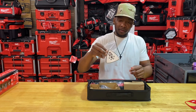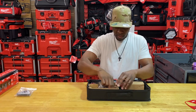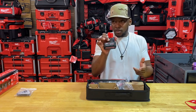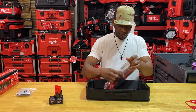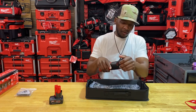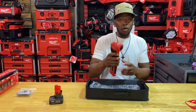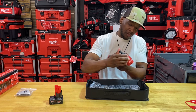Opening the box, you've got the sanding pad, sanding discs, the 4.0 battery — I have a fully charged one here for demonstration purposes. Then you've got the tool itself. Comparing it to the older version, this new one has a little more weight to it — it's definitely more robust than the non-fuel M12 version, but it definitely does have more power and you can feel it.